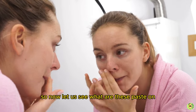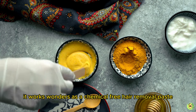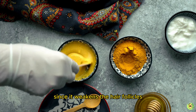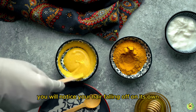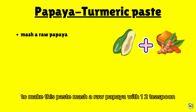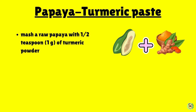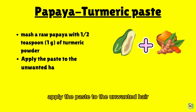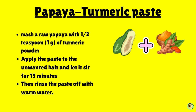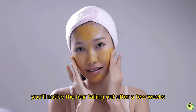Number one: papaya turmeric paste. It works wonders as a chemical-free hair removal paste since it weakens the hair follicles and over time the hair falls off on its own. To make this paste, mash a raw papaya with one to two teaspoons (1g) of turmeric powder. Apply the paste to the unwanted hair and let it sit for 15 minutes, then rinse with warm water. Applied two to three times a week, you'll notice the hair falling out after a few weeks.